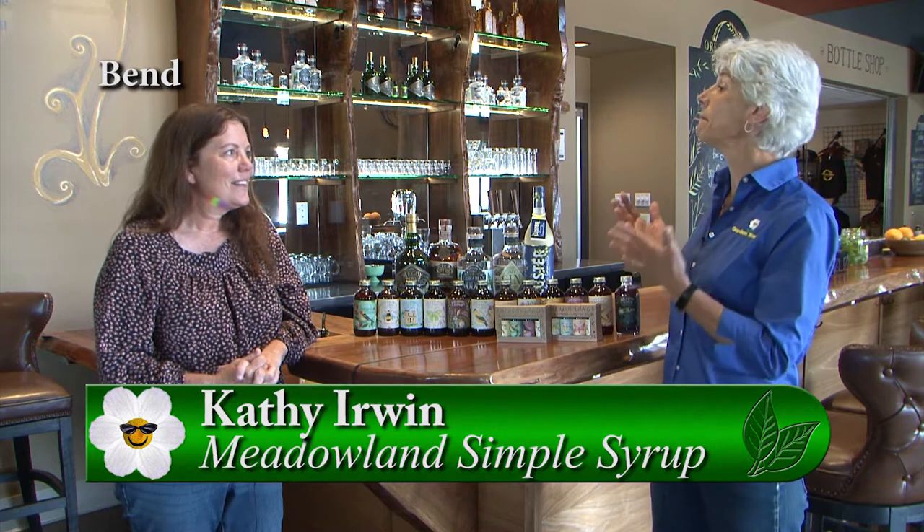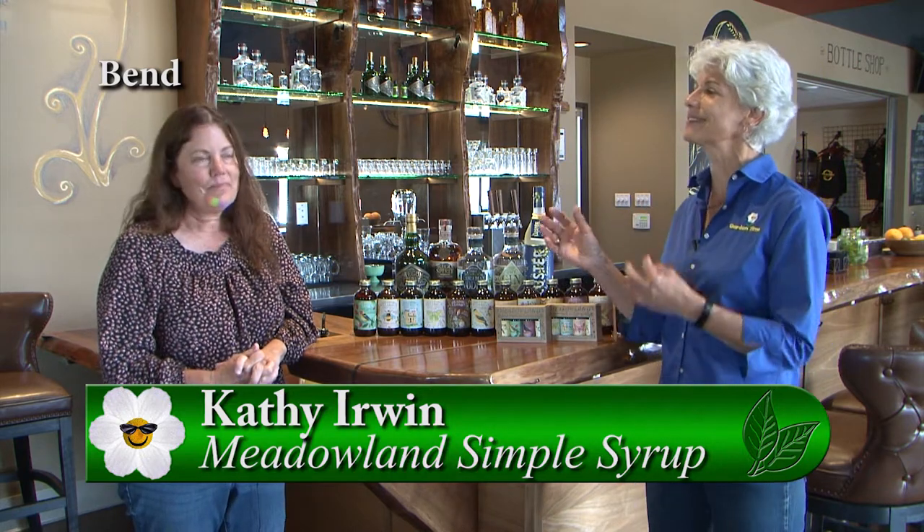I'm in Bend at Oregon Spirit Distillers with Kathy, who is actually from Meadowland Simple Syrups. So how does this all work together?